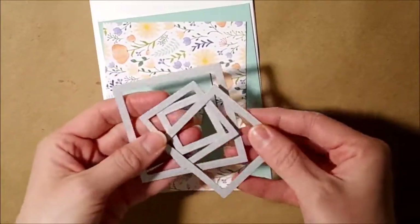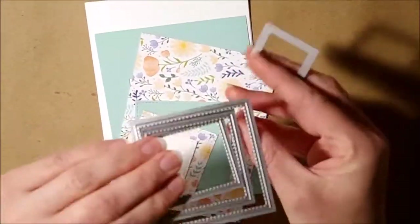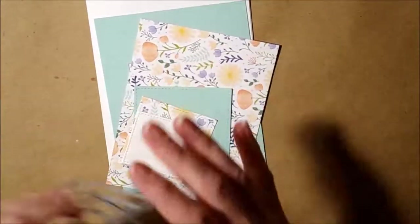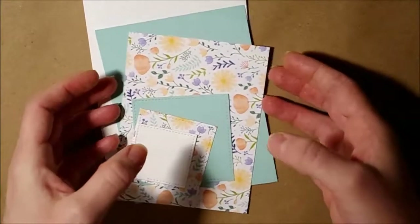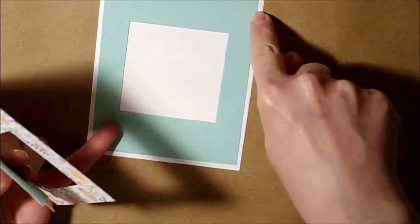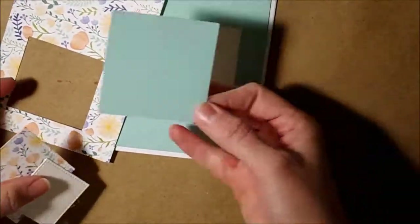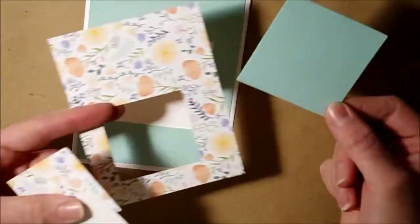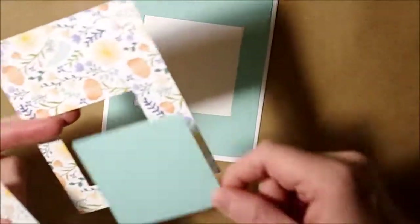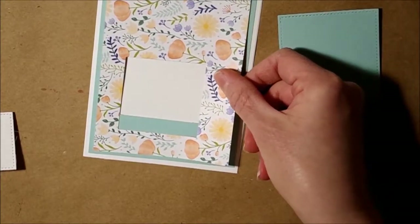For my pieces of paper, I used my stitch framelits — the square ones, all of them except the little one — with my Big Shot and cut out all my pieces. My background piece is a whisper white card base. I have a piece of Pool Party cut at five and a quarter by four inches, and I cut out a square with the big die because I was going to cover it with a piece of designer series paper.